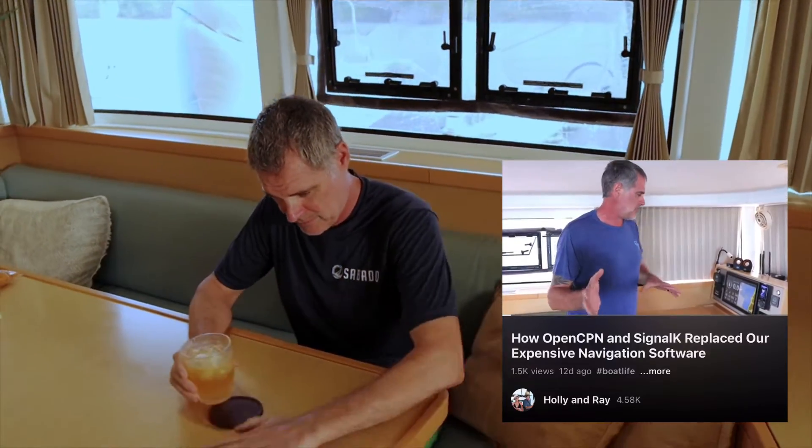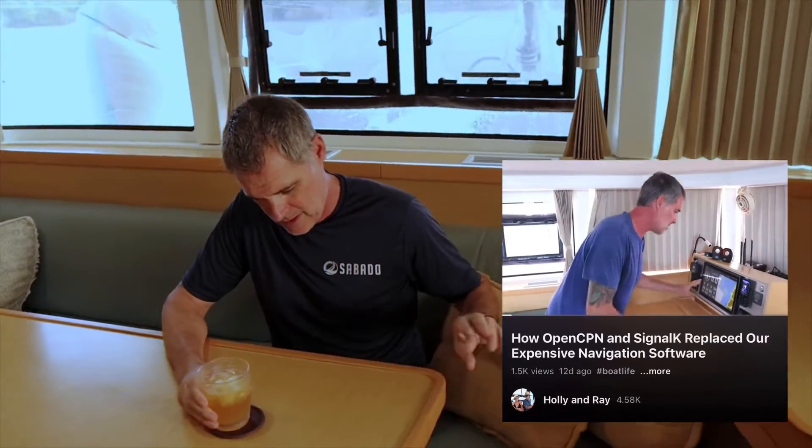Our last video about the NABDA setup got a lot of questions. For starters, what hardware did you use? For the monitoring system, the hardware is a Raspberry Pi. You have to make sure that you use a 64-bit version of the operating system, otherwise it'll slow down after a while.